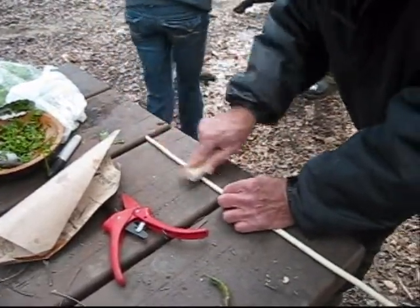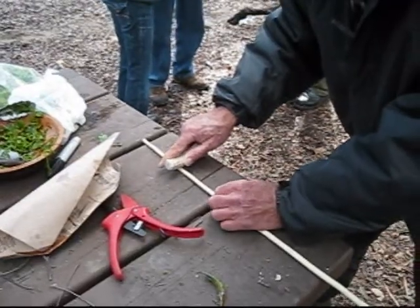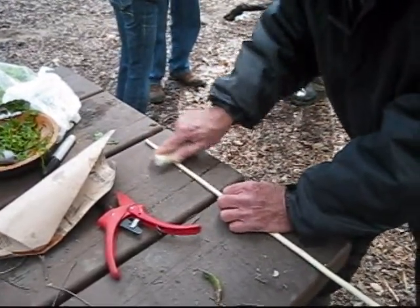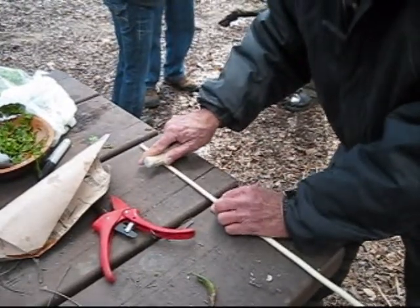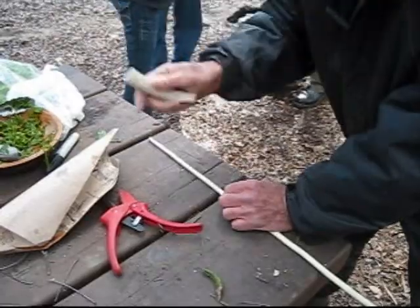Burnishing a rosewood arrow with a piece of antler — but any wood, not just rosewood. It makes the fibers very strong because you're compressing them together, like compressed wood. You want it to be dense like a drumstick.